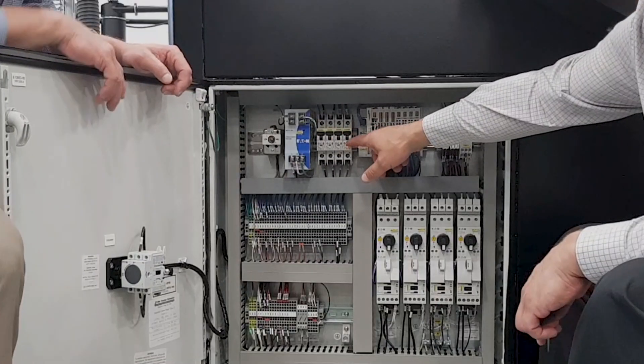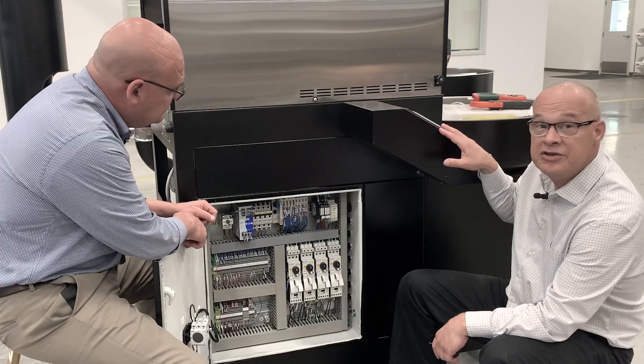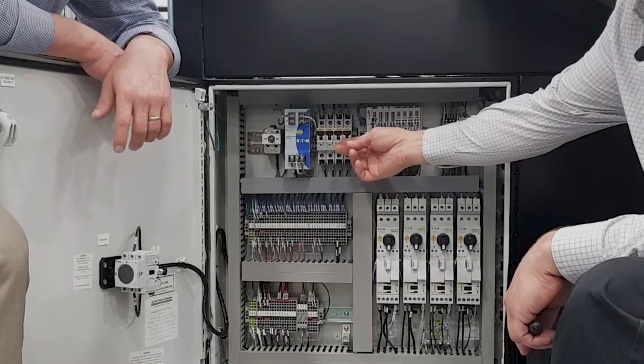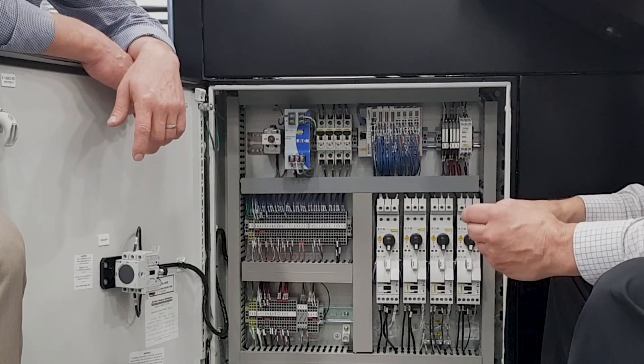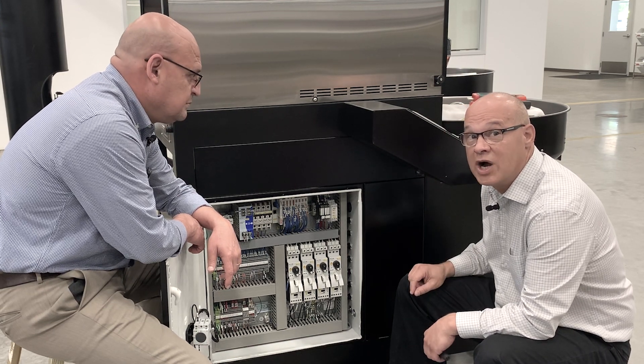These are the circuit breakers for the 24-volt power, which supplies power to the PLC and to the HMI up here. If they've tripped, we can flip them back up and see if that solves the problem. If they trip again, then there's a short in the system somewhere, and we're going to want to check for loose wires.